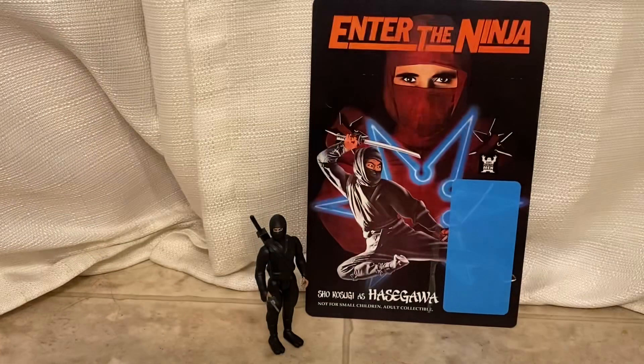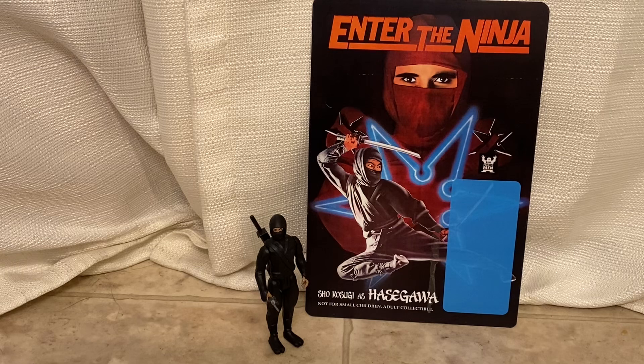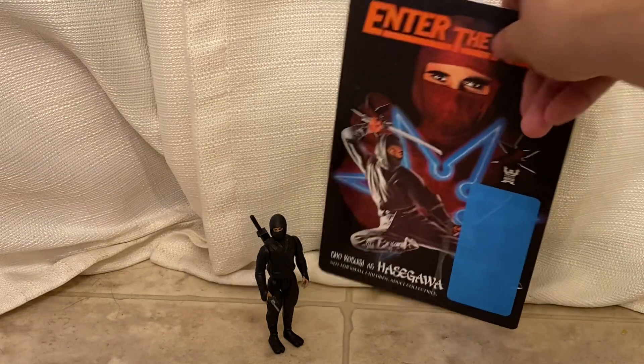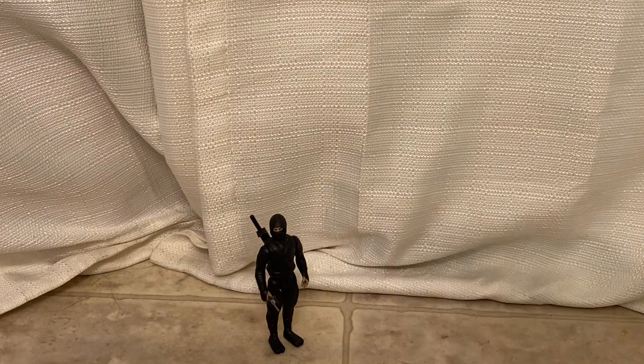Hey guys, thanks for stopping back by. This is part two of the ninja update. I was able to score Sho Kosugi as Hasegawa from Enter the Ninja.